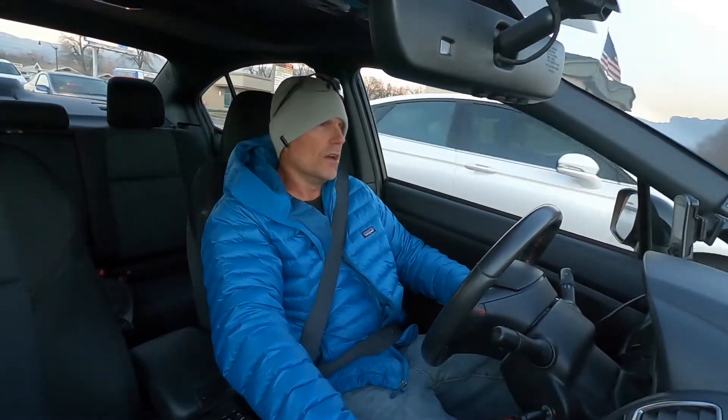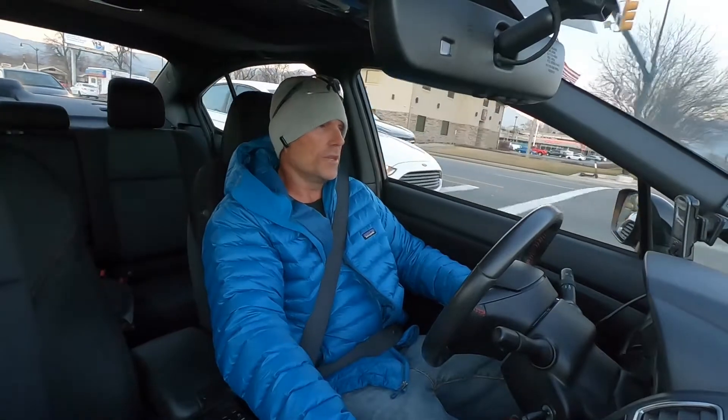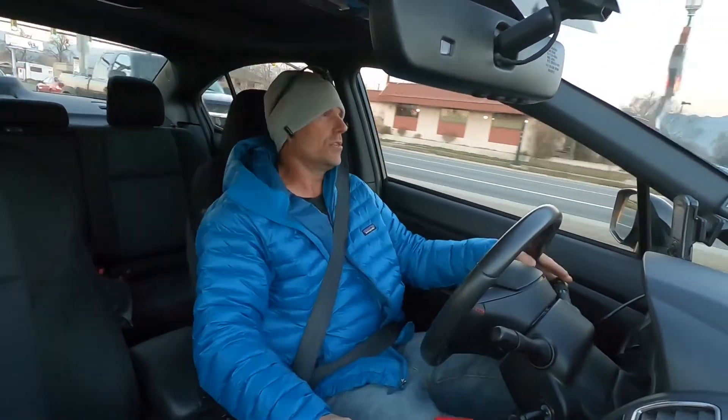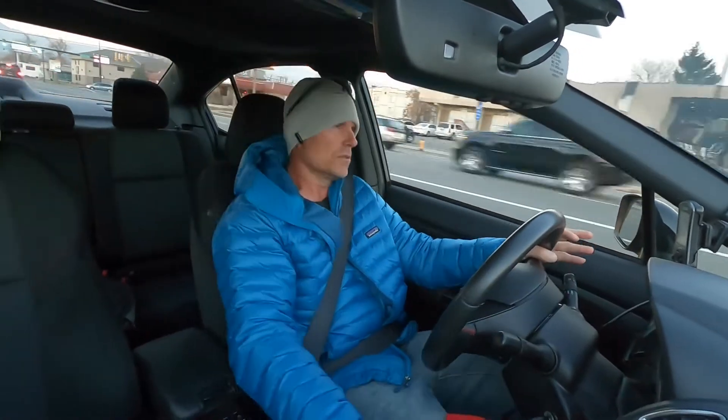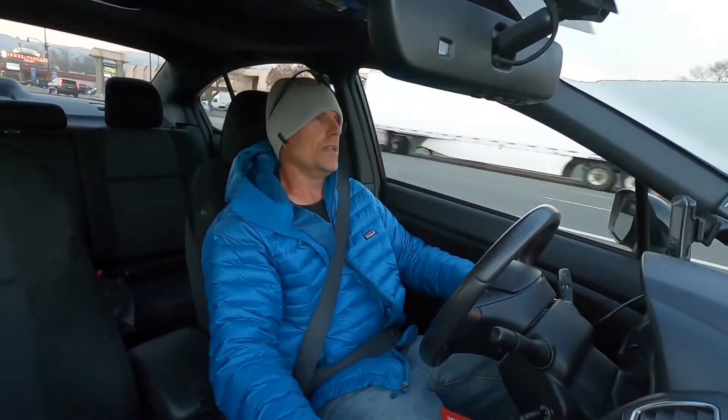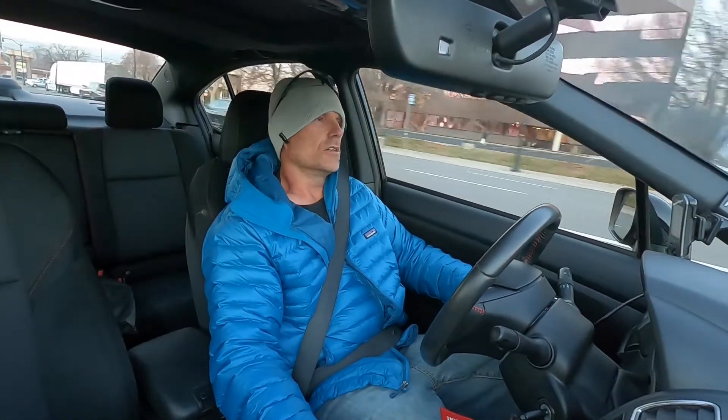It's not like a supercharger where you have all that power instantly. But if I'm at 3,000 RPMs and then I hit it — boy, she really pulls. Whoa, man, I probably just broke the speed limit there. I was focusing on the road, but man, she cooks.